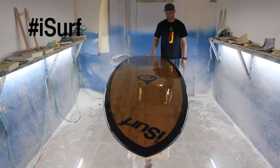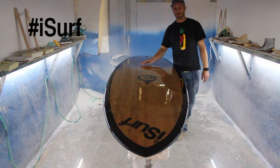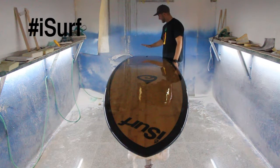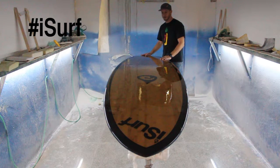If you have any questions, just give me a call. If you're interested, get over to the website or find your local dealer. These boards are going to sell really fast — we did a super limited run of these this year, so go check them out. This is the 10-6 Aloha Cruiser by iSurf.